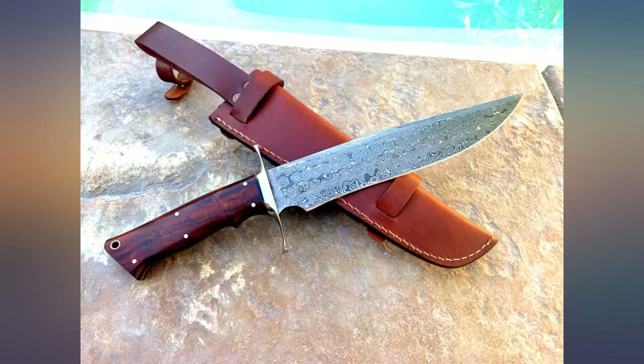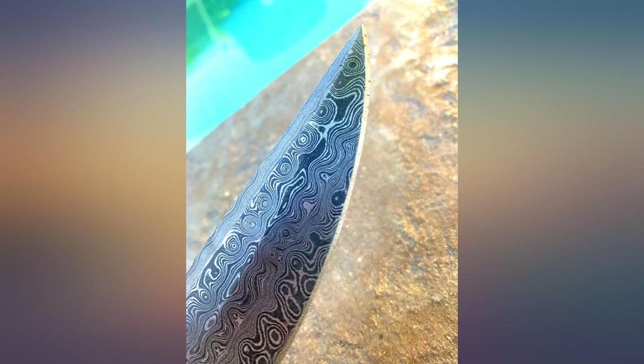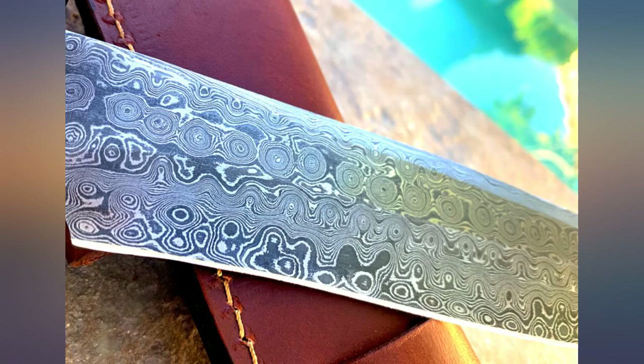The handle is smooth and well finished. The finger groove is just right and there's just a hint of swell at the back of the handle for a firm, comfortable grip. I love the feel of the through-tang handle. The guard is stout and leaves no doubt it will do its job.